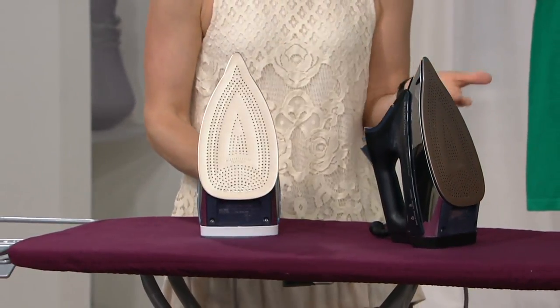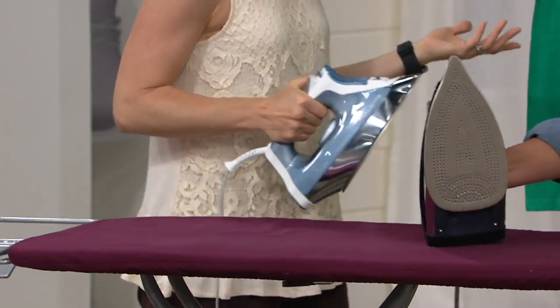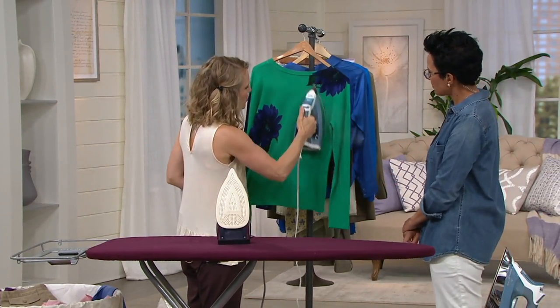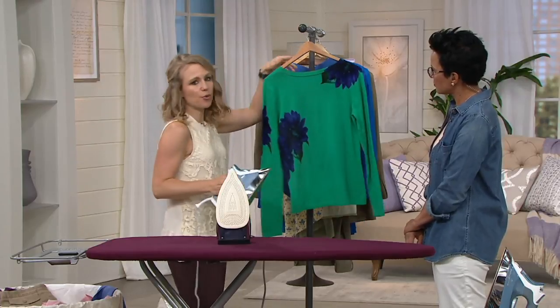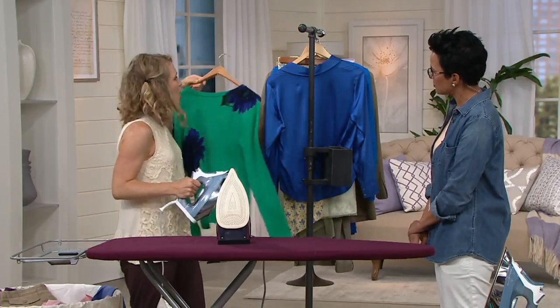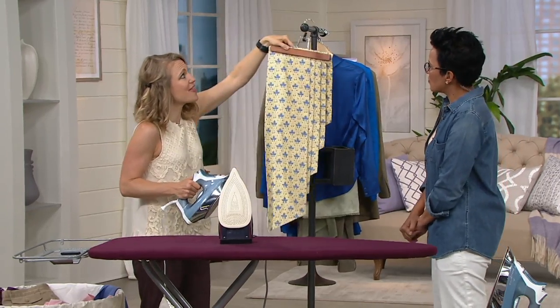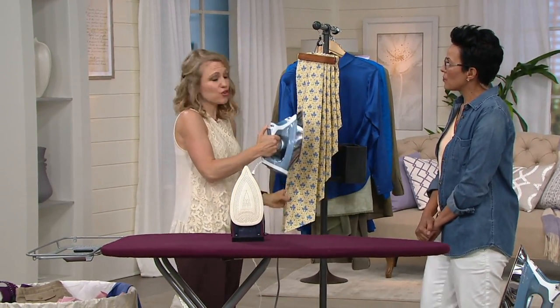Self-cleaning features — so regular tap water. It really couldn't be easier. You can go from your ironing board, but if you don't feel like grabbing the ironing board and you want to just get out the door quick, you can take it and vertical steam. And for things like curtains that you don't want to take down, you can vertical steam those as well.